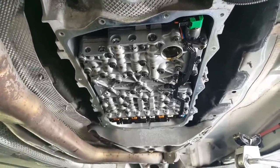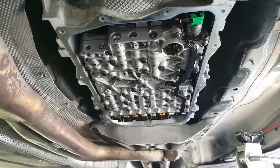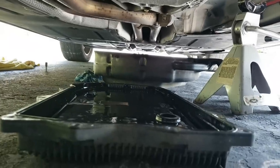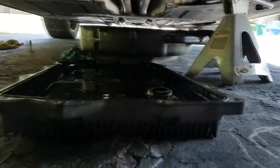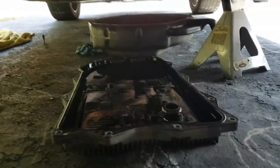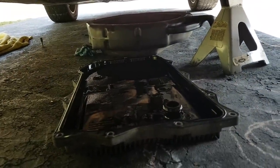One thing to watch out for when you drop the pan: keep it very level, because there's still some fluid in the pan — whatever didn't drain initially. It was still dripping.